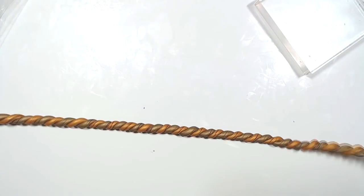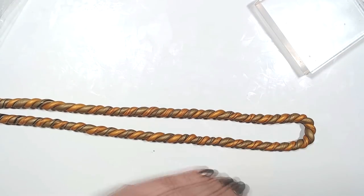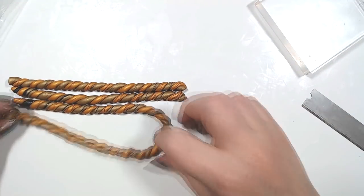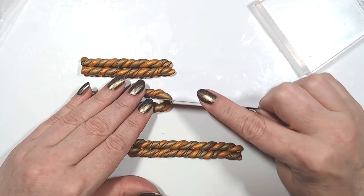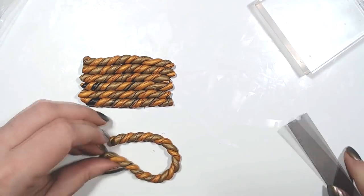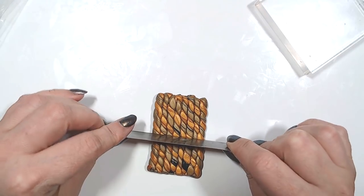Then twist them exactly like for all the other combinations. Using the twisty rope you just made, fold it and refold it and simply create a block. You can use two different direction twisted ropes — absolutely — and with the skinner blend roll it will look more beautiful. You can alternate pieces of rope twisted in different directions and you'll get a slightly different pattern.